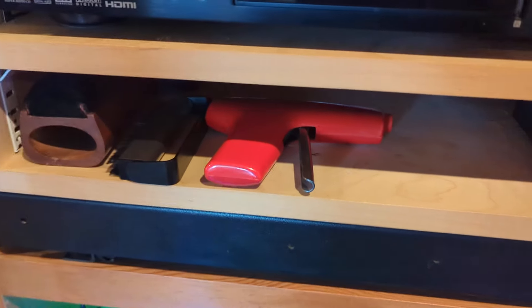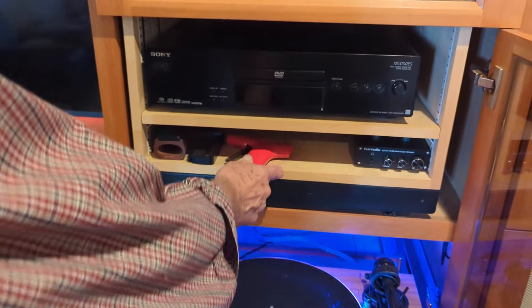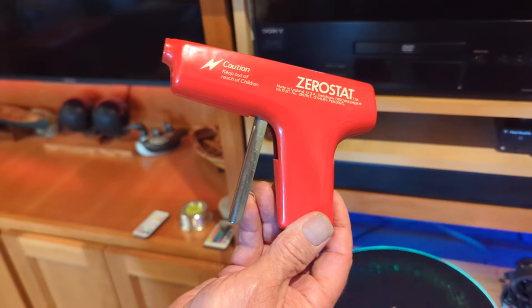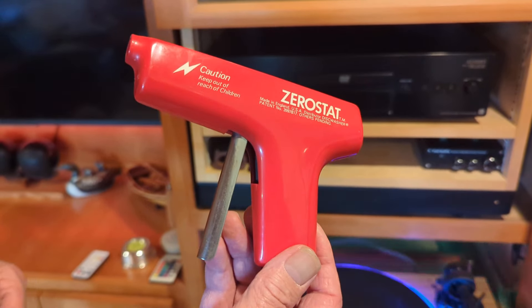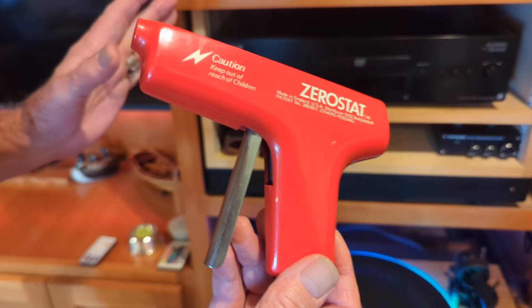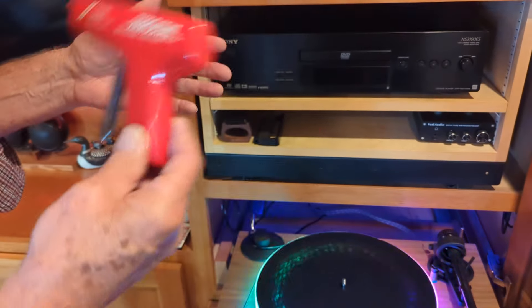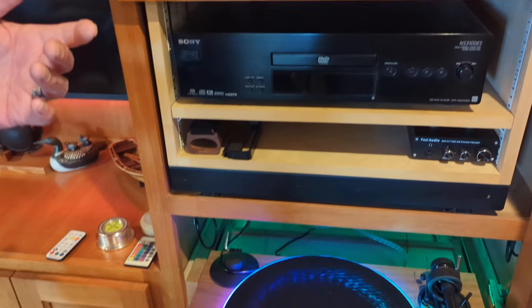And then we've got one of these things — the Zero Stat. I have had it remove static. I've done the tissue test. You take a piece of toilet paper and you put it on the record hanging it vertically, and it sticks — static electricity. Then you do this with the Zero Stat, and then it slips off. So I think it does something.